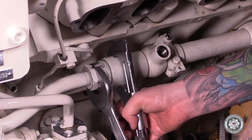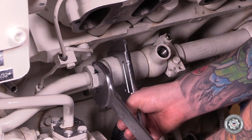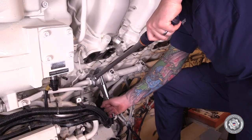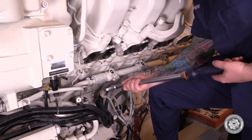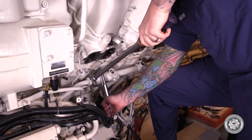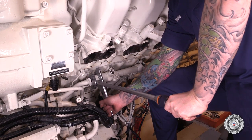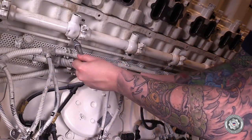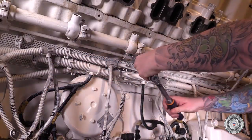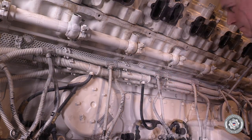Using wrenches, gently snug the high pressure line to accumulator union. Tighten the union to specified pre-torque, then tighten the union to specified final torque. Install all M10 Allen head accumulator attaching bolts and tighten to specified torque.